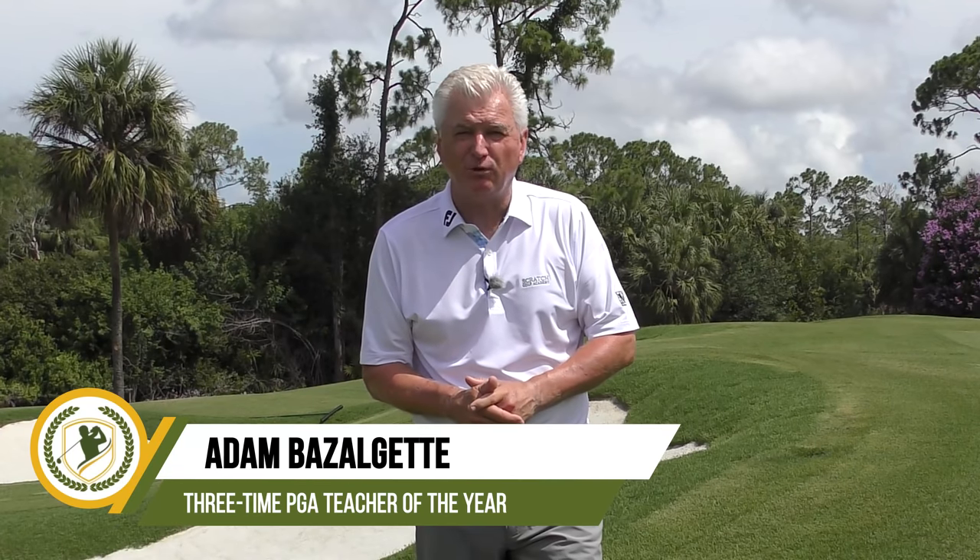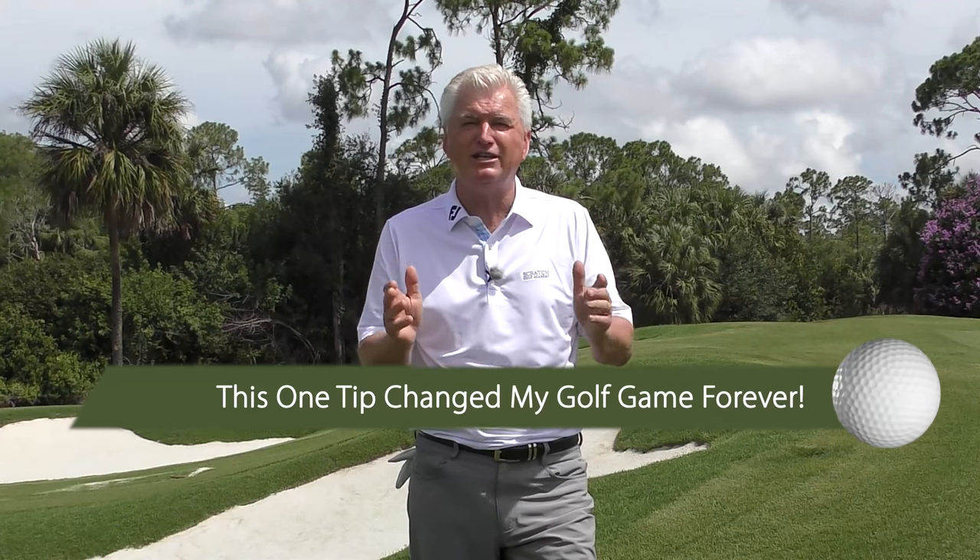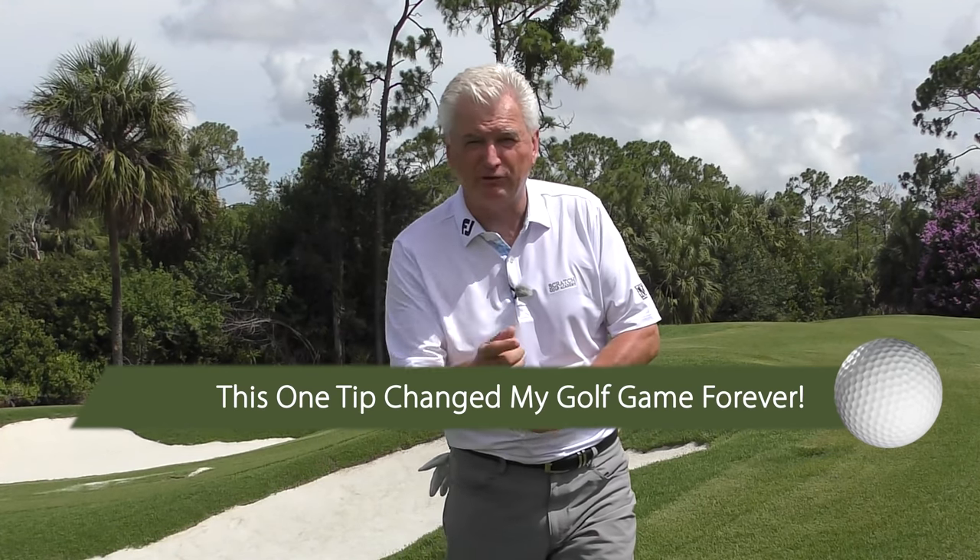Hi, Adam Bazaljad here, founder of Scratch Golf Academy. Today's subject: this one tip that changed my golf game forever — it'll do the same for yours. It's a hidden power secret, really.